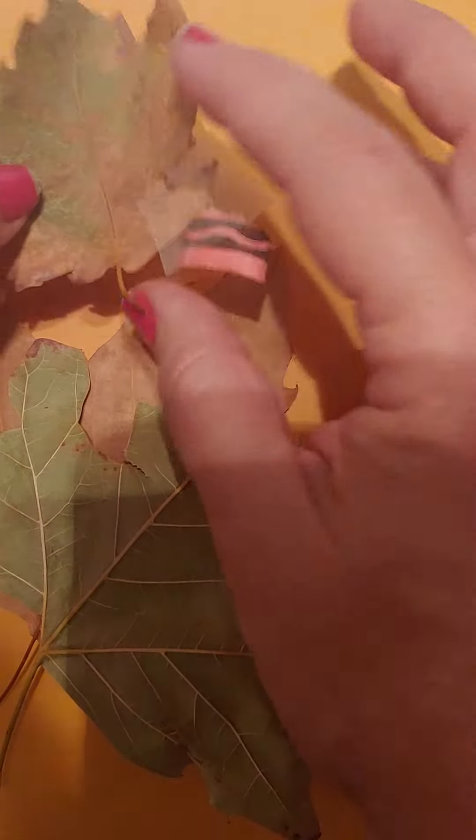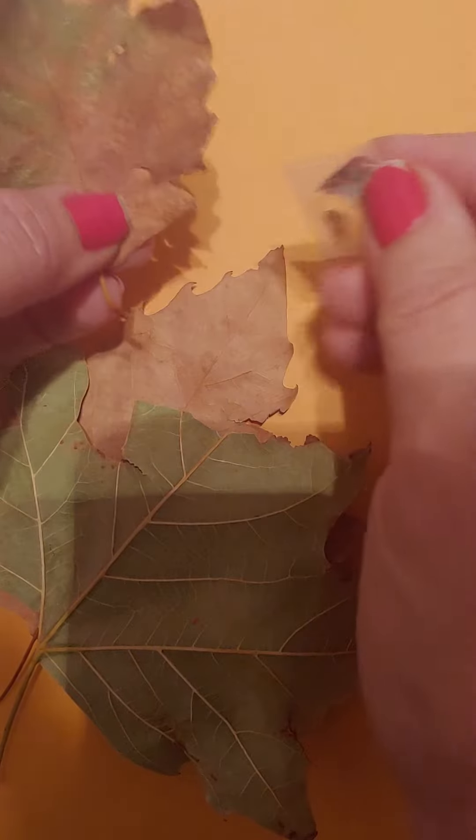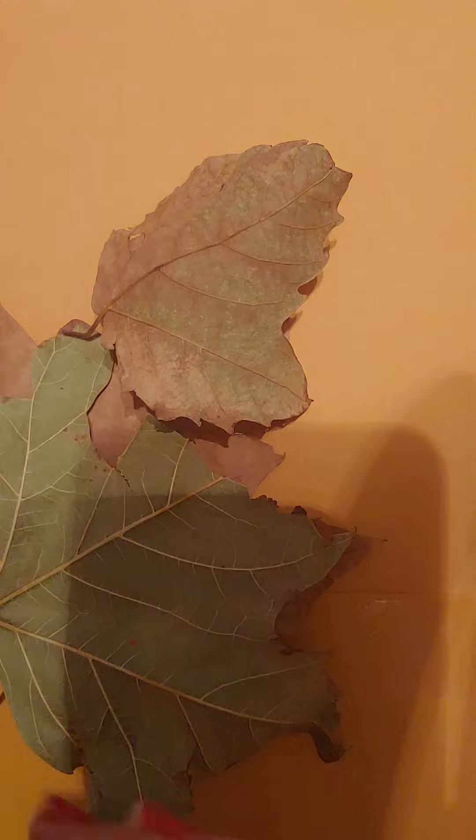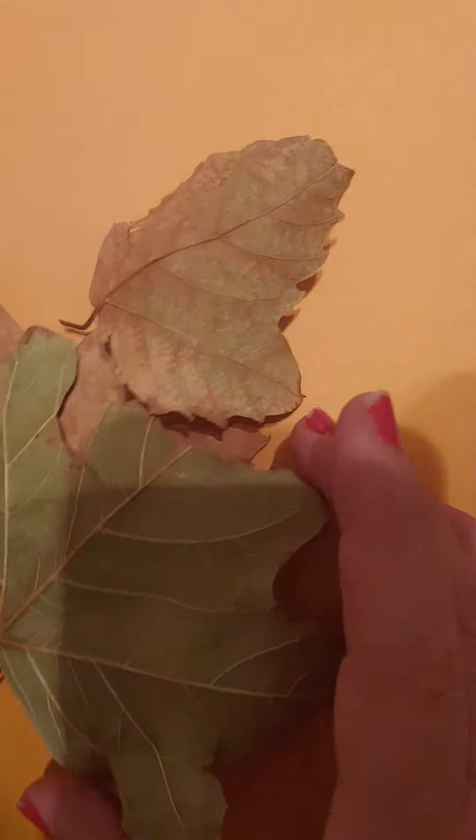We collected our leaves. Here are three that I got quickly. If I had hunted longer I would have got some more kinds. But I have these three and I want to make a leaf rubbing.